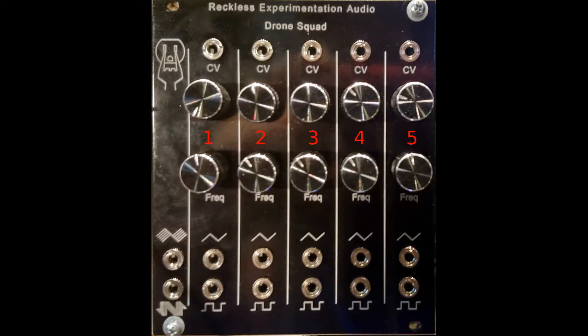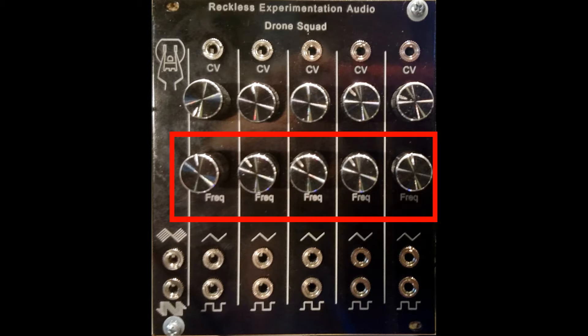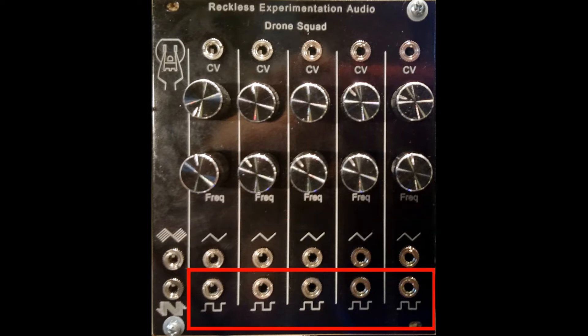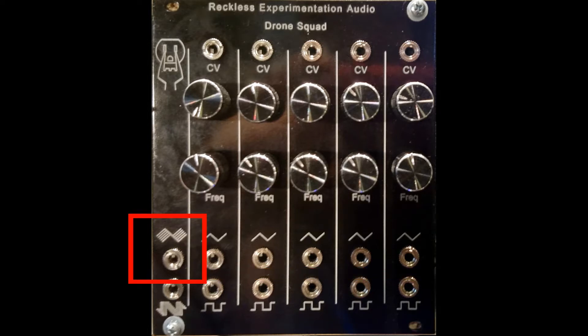The Drone Squad contains 5 oscillators each with a range of approximately 22 to 220 Hz. Frequency control by adjustment knobs with the option of CV inputs. Each oscillator has a triangle wave and square wave output, with the summation of the triangle waves here and the square waves here.